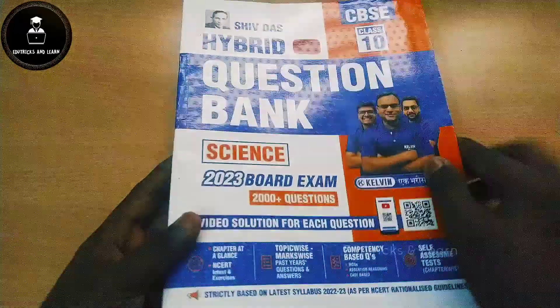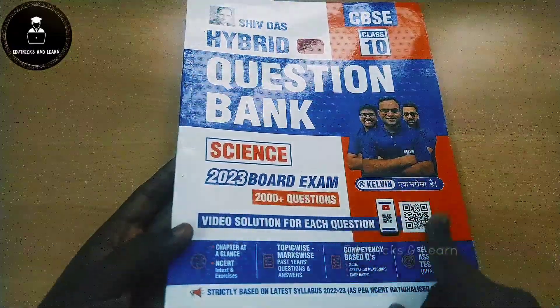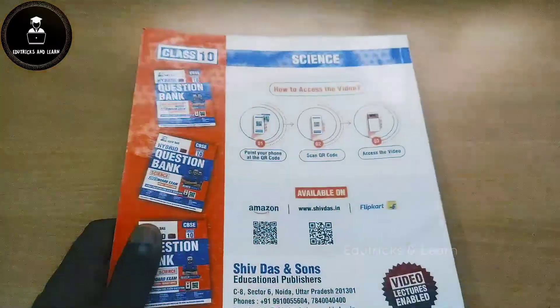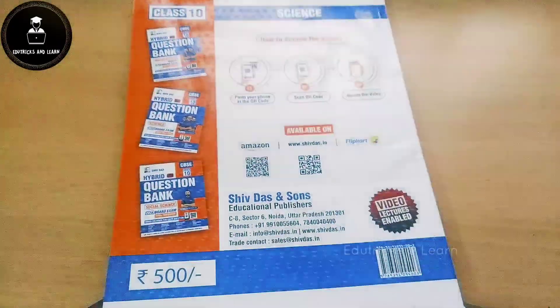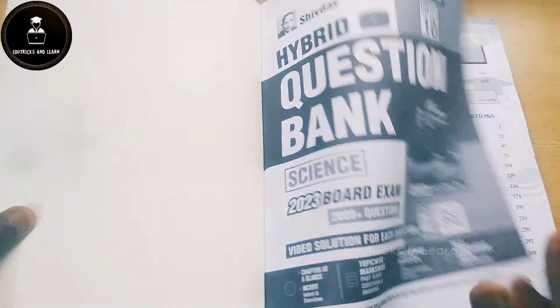They have given a wishing letter, and first we are going to see the Science book. This book contains 2000-plus questions, and a video solution for each question is given. This book is strictly based on the latest 2023 syllabus pattern. The price of the book is ₹500, but if you buy it on the Shivdas website or other websites it is available much cheaper.